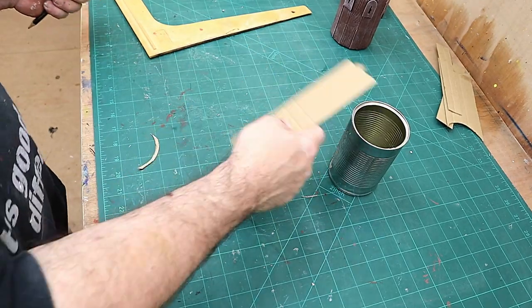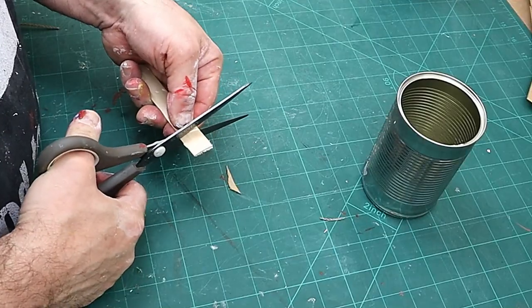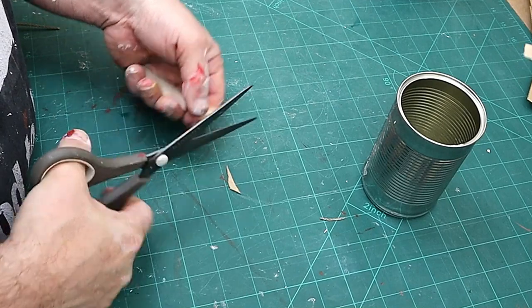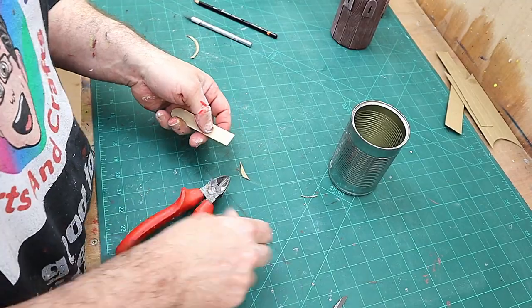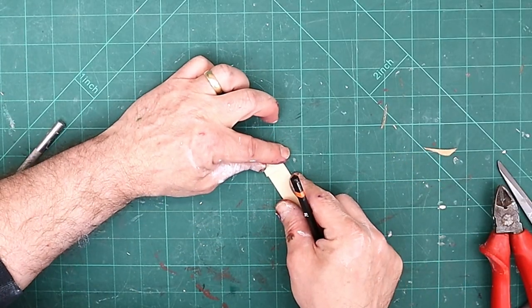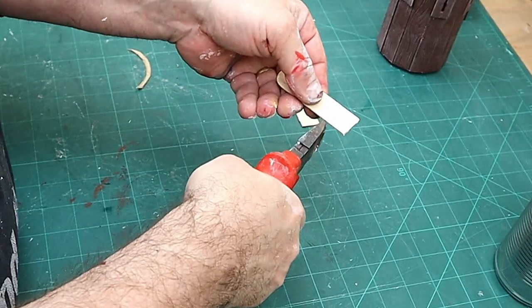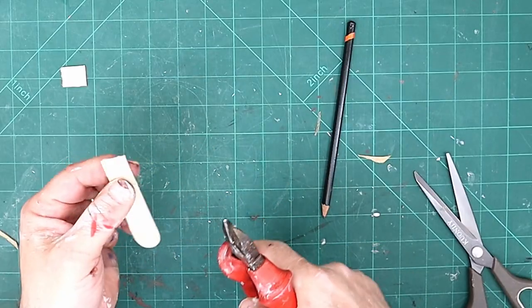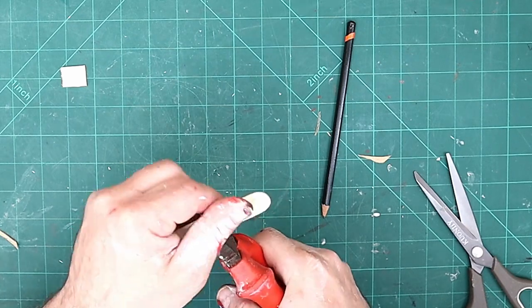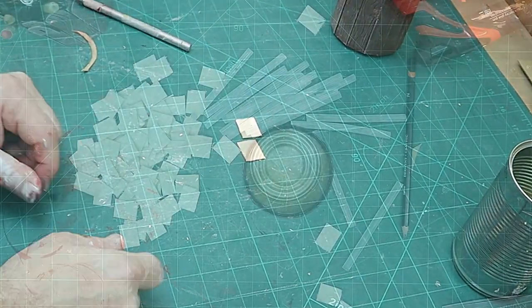Now all I'm going to use to cut these with is my scissors - let's have a look. Scissors cut quite well but they do have a tendency sometimes to split them. My wire clippers cut them really well. I mark along where I want those bricks, how wide I want them, and then use my wire clippers. Get the blade right, squeeze that down, go around the other side, squeeze that down again, and that should just come off like that - all the same size.